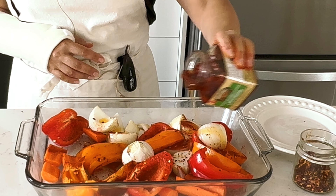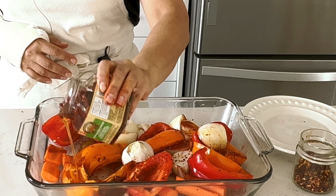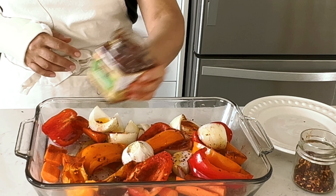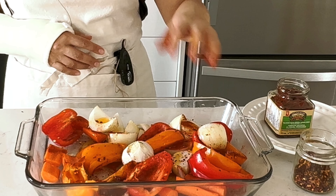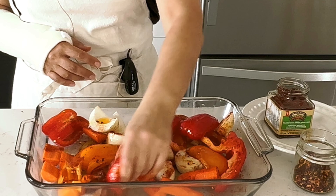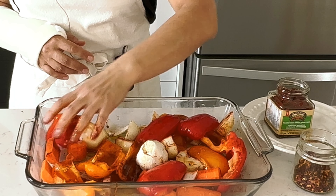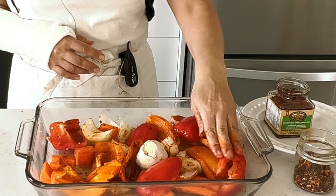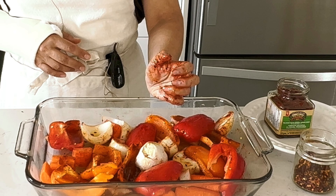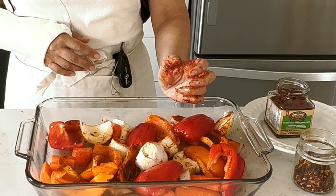We'll use the oil from the sundried tomatoes, so we don't have to throw it away. Also, this way our soup won't be too oily — if we add extra oil while baking the veggies, the soup can end up just too oily. Now we'll put it into the oven for 30 minutes at 450 degrees Fahrenheit.